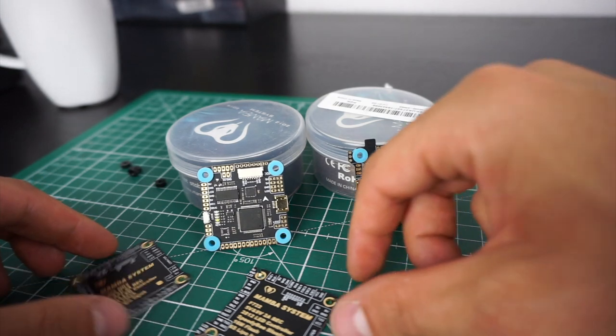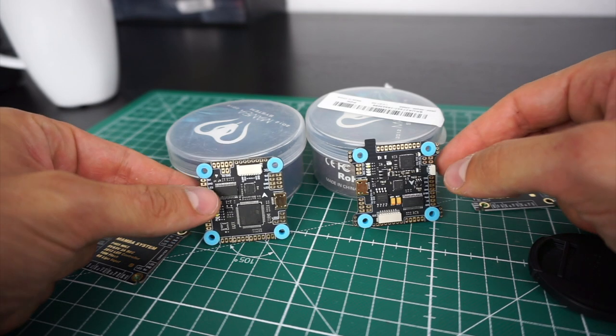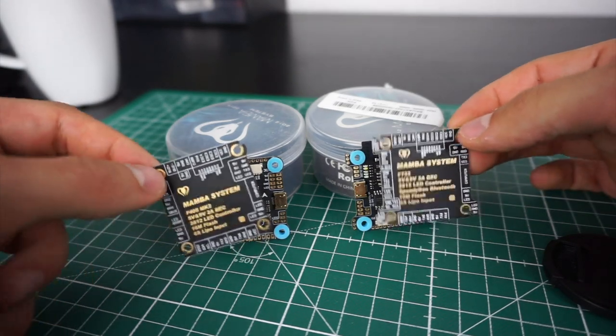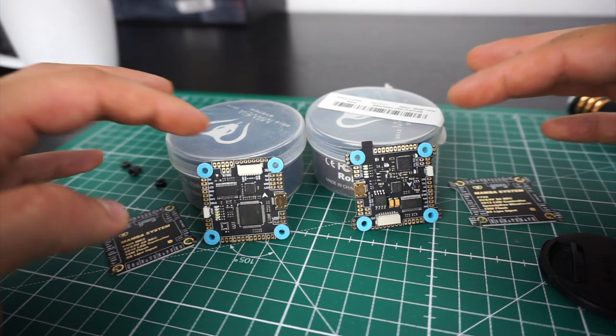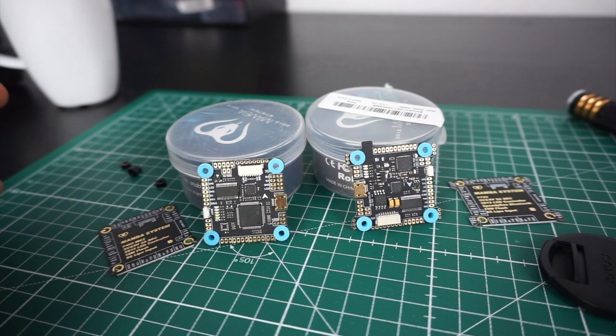Let's start with the flight controllers. I think Diatone has done a good job on both of them, the F4 as well as the F7. They come with an extra board that shows you exactly which soldering pad is what, matching the flight controller with no other function. As the name tells, they have different chips — this one has an F4 chip, this one has an F7. The F7 is faster, but at the moment the extra power of the F7 isn't of much use since the F4 already has enough. However, the F7 will be more future-proof if future versions of Betaflight need more processing power.